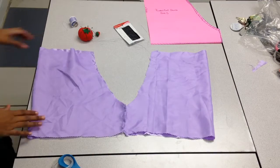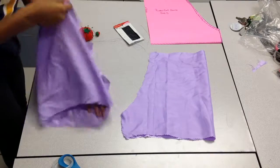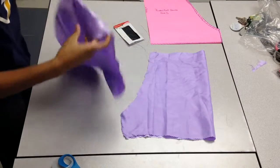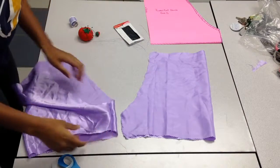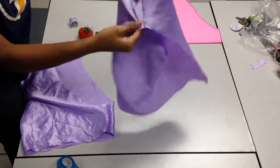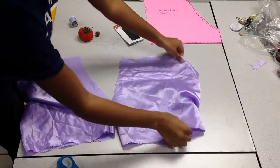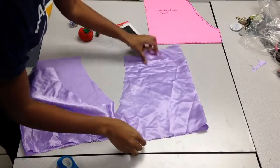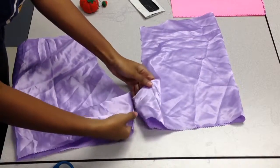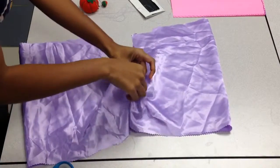Now that you have it sewed up on both sides, I'm going to show you how to pin it together so that you can know how to stitch the rest of the shorts together. You're going to turn it inside out like so, then take both crotch areas and place them together where the seams line up.